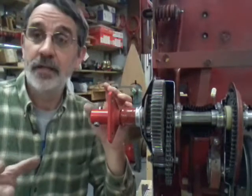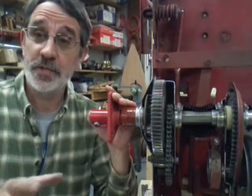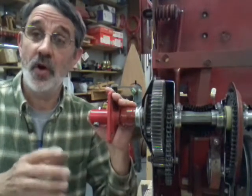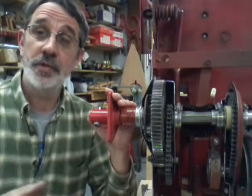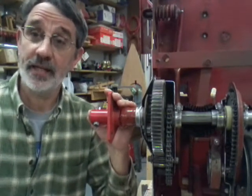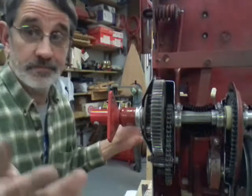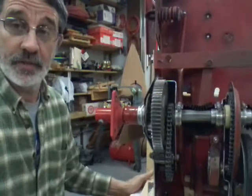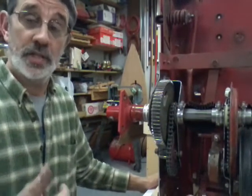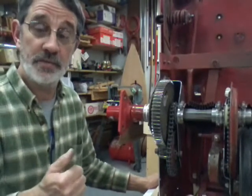Some engines will even say 17 horsepower at 3,000 RPM. So if you're a little afraid of using all that horsepower, don't run your engine at top speed — cut the RPMs back and that'll drop your horsepower down. Then if you do get into heavy leaves and you're just sucking leaves, you can kick your RPMs up. You'll have more horsepower to throw the leaves into the bagger and your chute might not plug up.